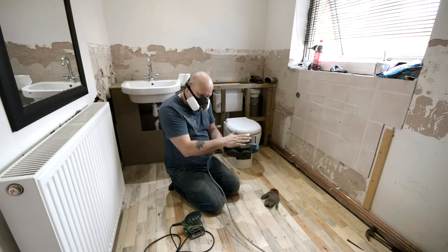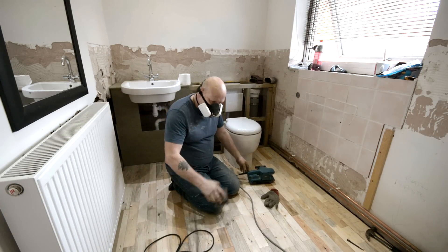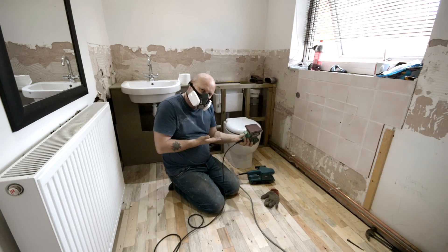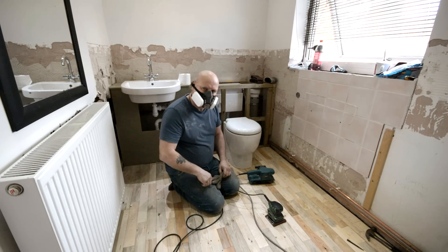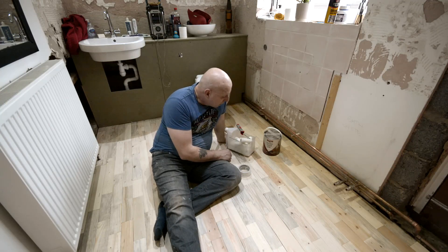I used two sanders: the belt sander had 80 grit paper in it, and the orbital sander had 120 grit paper. I didn't want to ruin the camera so I took it out. That's it — it's all down now on the floor.